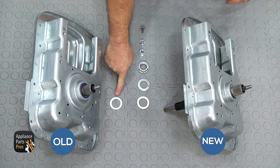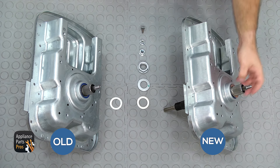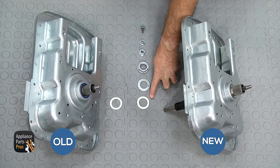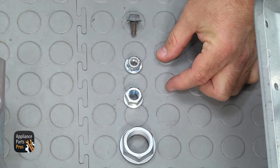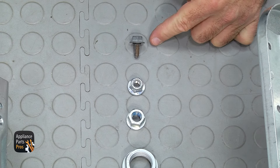Here's the old transmission assembly and lower spacer next to the new one. The new one comes with the washer already installed, and they give you a kit that has one in it, so you're going to have an extra one that you don't use. It also comes with the hub nut washer, the hub nut, two nuts — our model only uses one but yours may use both — and the agitator bolt.